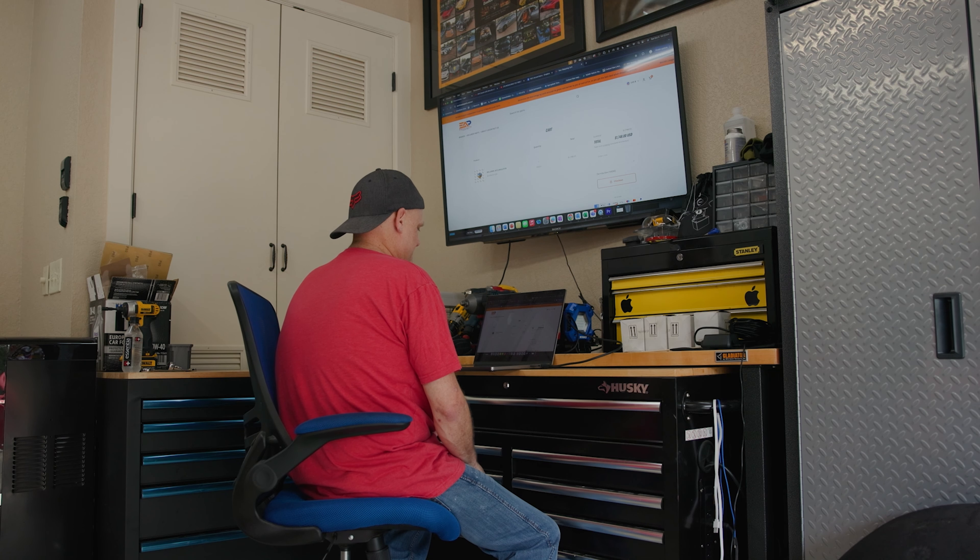Damn! $1,748 not including tax and shipping. What the hell? That is way too much for my budget renovation of my McLaren 650S. $2,000 for just the parts, not including labor if I didn't do it myself. What the hell?